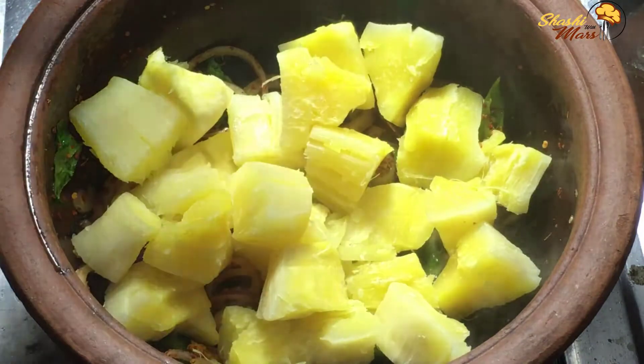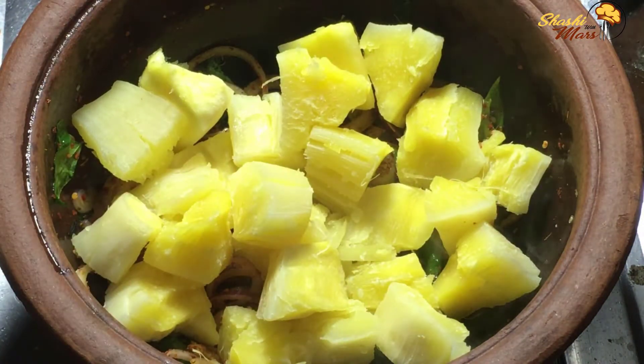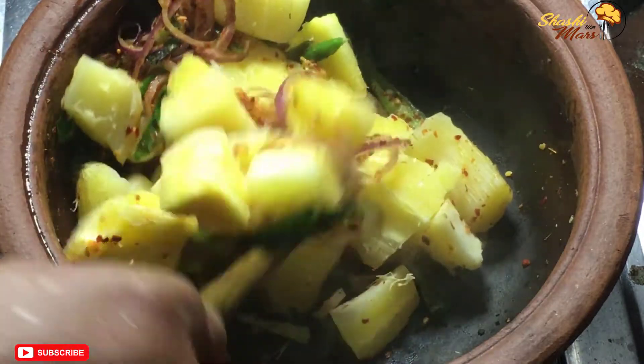I'll cut a bit and add it to the pot. I'm going to cut there. I'll cut the pot.